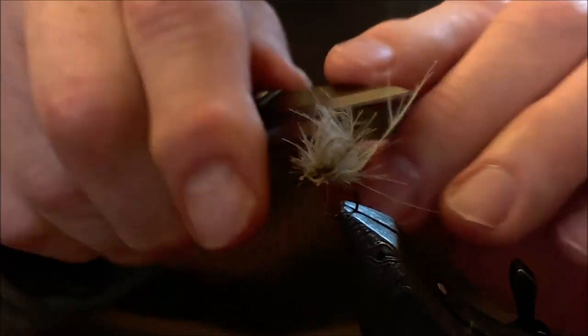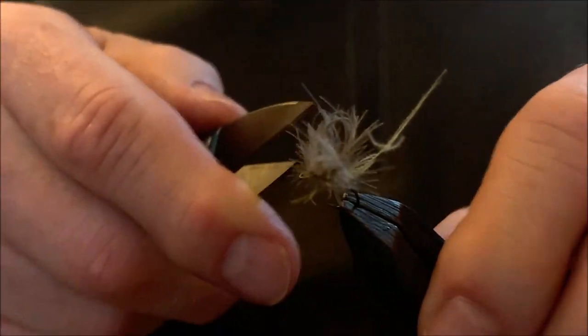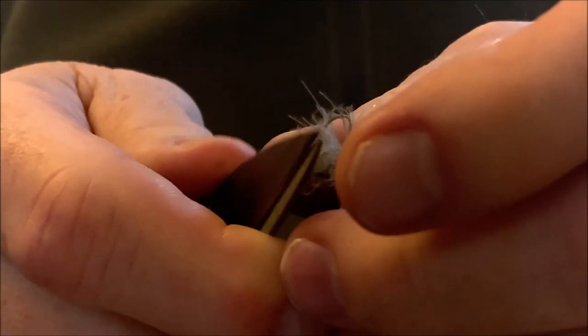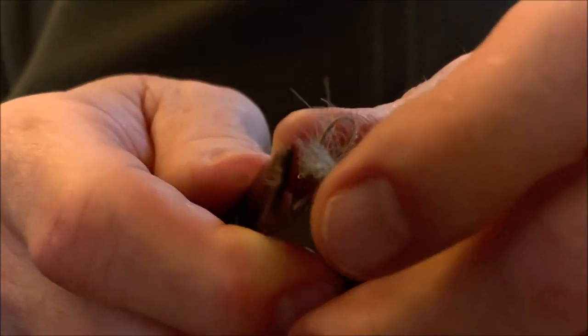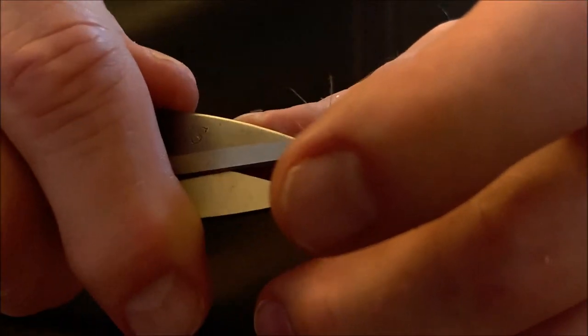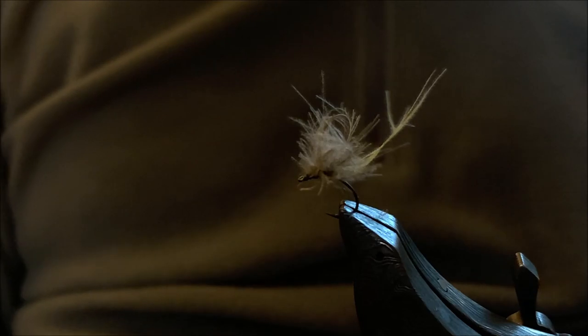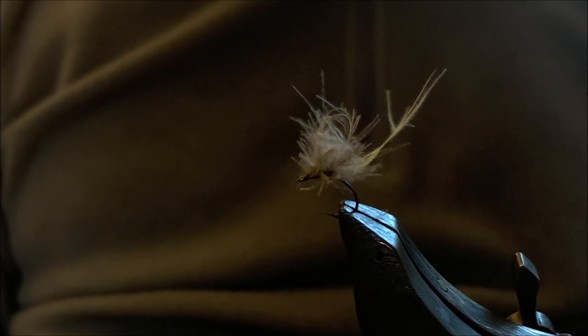Take your bodkin and bend the stem of the CDC abdomen feather up so it's sticking up almost vertically — basically the way a mayfly floats floating down the water. A little trim here, and here we have a finished Ghost Wing CDC Hatch Master fly.